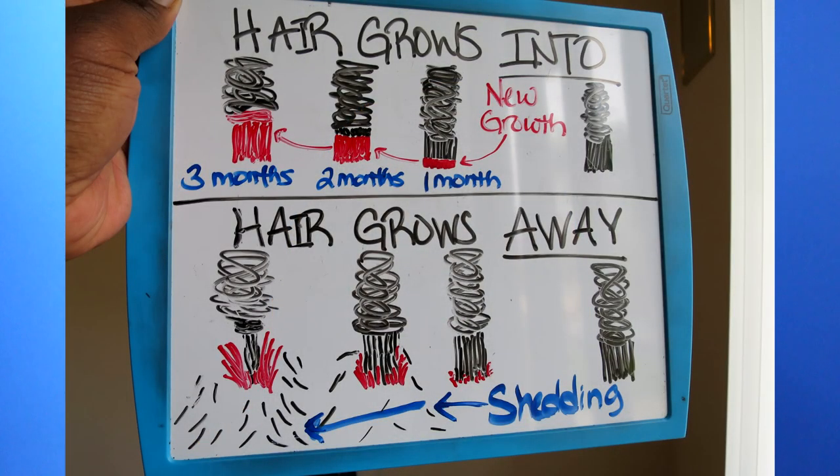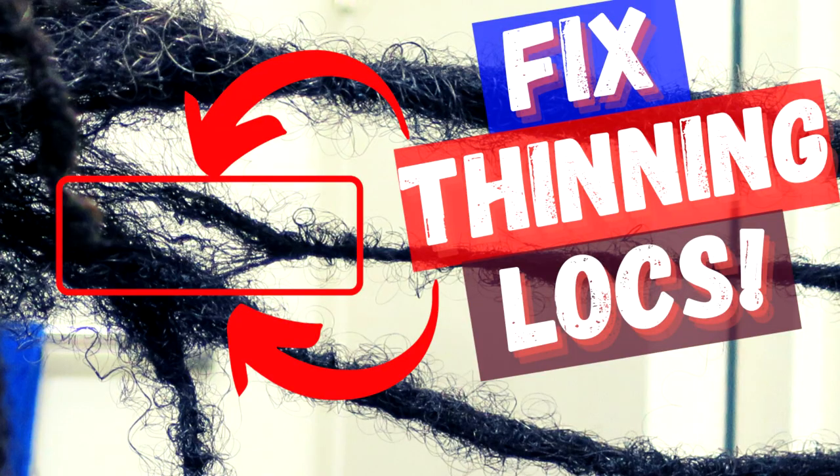The third question is: do your locks thin out? The assumption is that I'm someone whose hair grows away from my locks — and that's true. Some people's new growth grows into their locks, keeping nice parts and preventing thinning. But for people like me, new growth grows away from the lock, so over time, if I don't reincorporate that hair back into my locks, they will thin out.